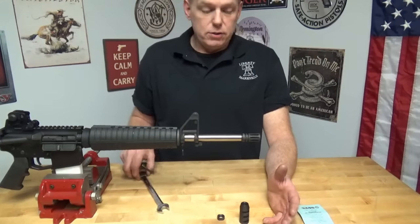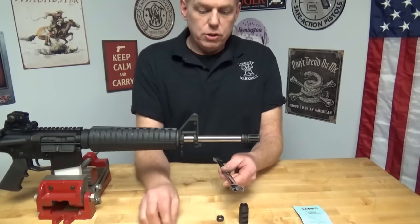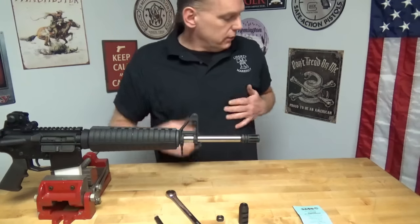A couple of tools to start out to get your original muzzle brake off and install this one: a quarter-inch punch, a five-eighths wrench, and an armorer's wrench.